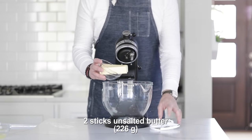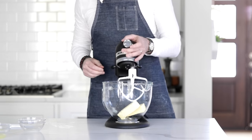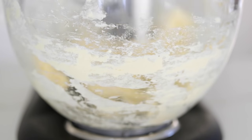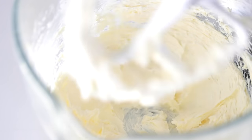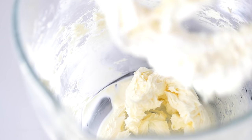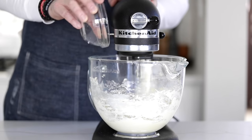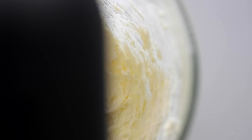In a stand mixer, add in some softened unsalted butter. Always unsalted because I want to control the salt content. Add on the paddle attachment, lock it in place. Mix it on medium speed — it's gonna take maybe four, five, six minutes. We want to make it light and fluffy. Come back after two or three minutes and scrape down the sides with a rubber spatula to make sure all that butter is getting beaten. If you don't have a stand mixer, you can absolutely use a hand mixer with a whip. Now add in the lemon juice and mix that in for a minute or two to incorporate it into the butter.